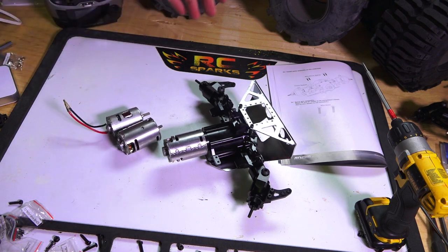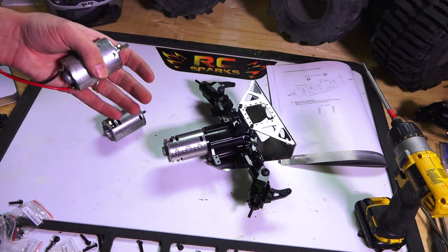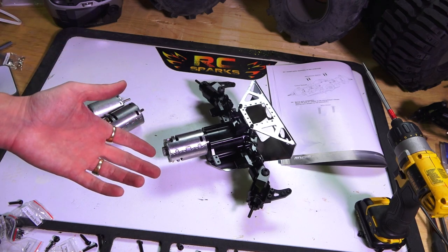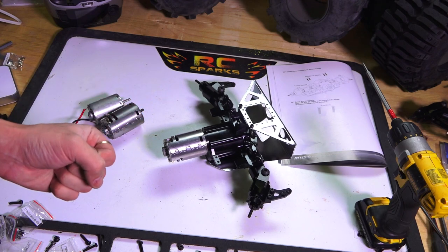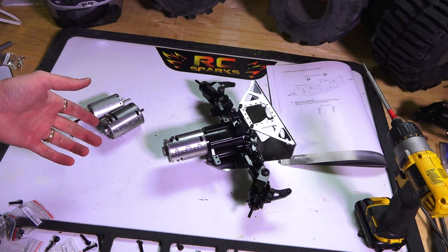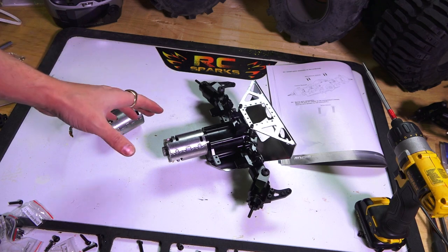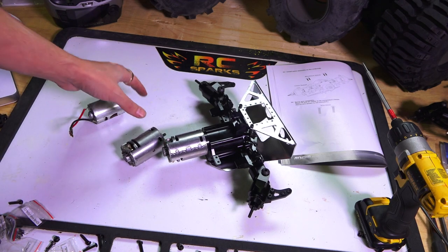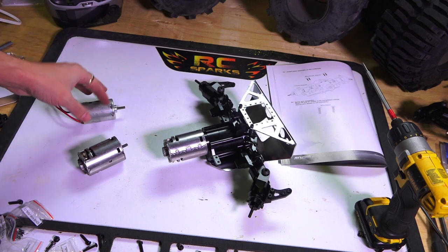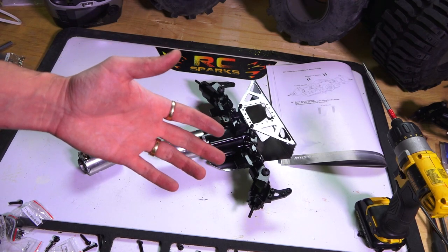I'm going to go ahead and do the other one off camera because it does take quite a bit of work when I'm filming it instead of just doing it. Hopefully you're enjoying the build so far. A quarter scale build or any build is just really a labor of love, and I certainly have a passion for the hobby. I want to enjoy my building time and make sure to do it right, especially while I'm showing you guys how to do it. Thanks for subscribing — check you in the next episode of RC Adventures. See ya!